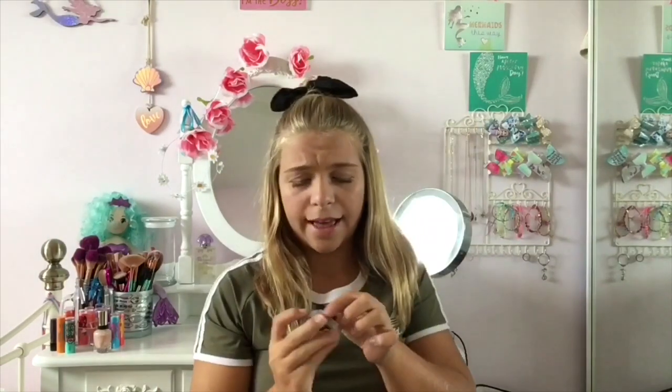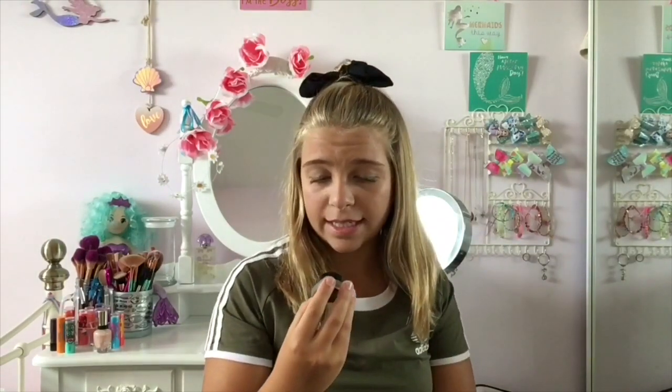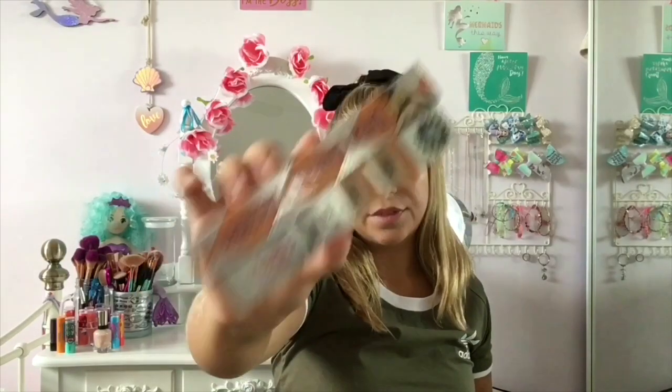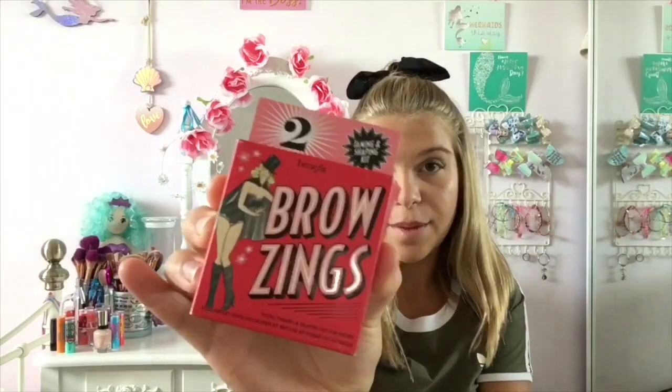It can be very easy to mess up. Then I have the NYX Tame and Frame tinted brow pomade. Then I have my Precisely My Brow by Benefit in shade two, and this is amazing — I love it. And then I also have Brow Zings in shade two, which is a taming and shaping kit by Benefit.